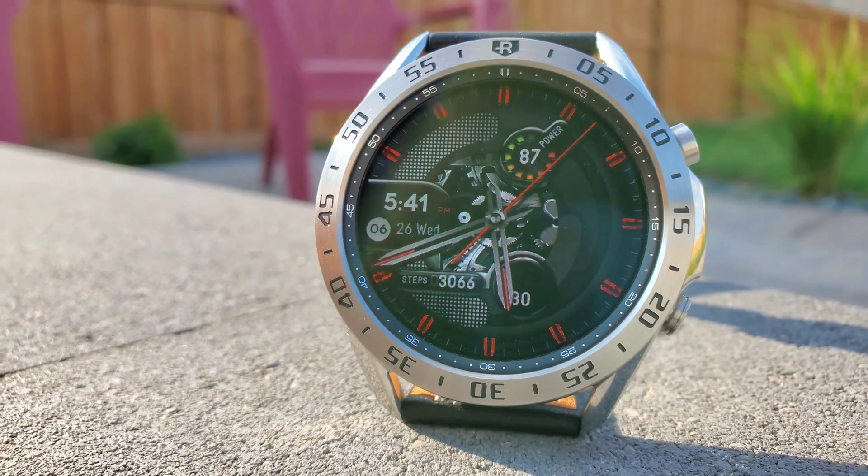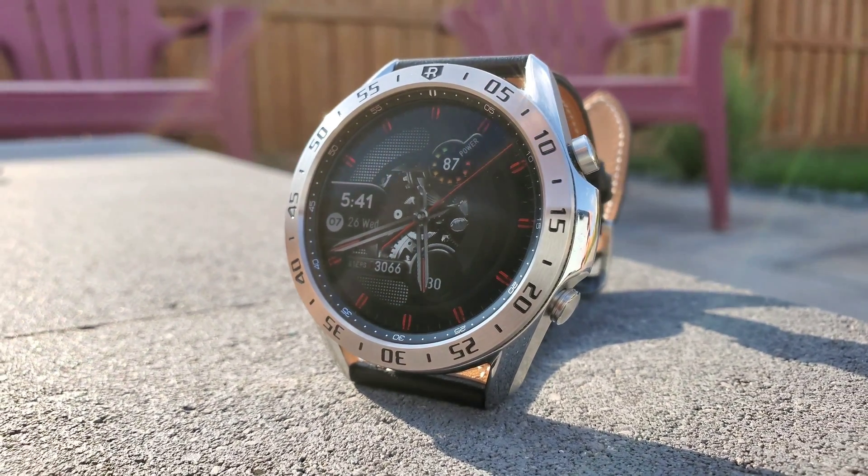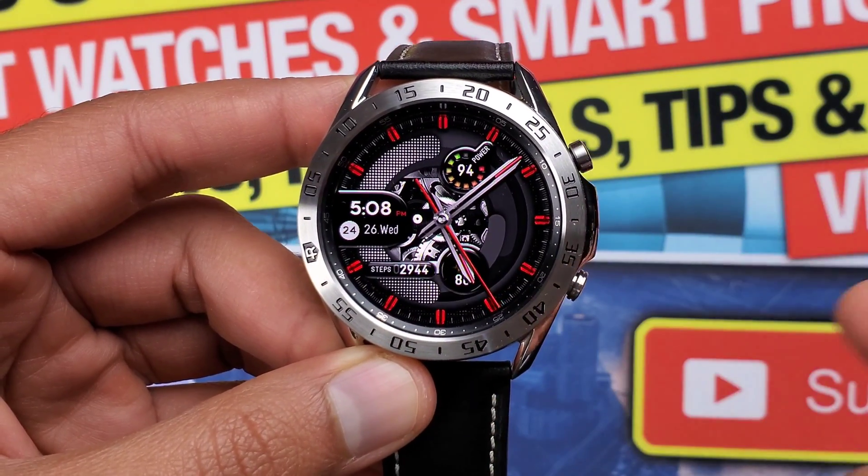By the way, if you like this bezel as well as the watch face that I have on my watch for styling up my Galaxy Watch 3, I've done a separate video for it linked up here and you can check it out once you're done watching this one.